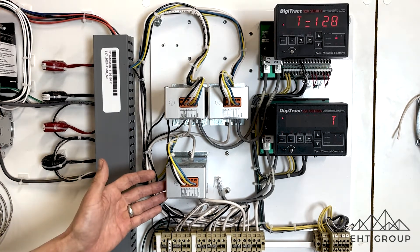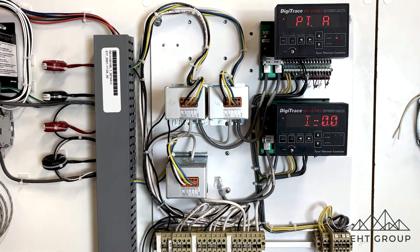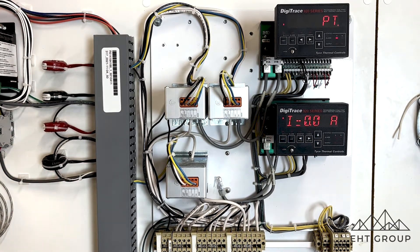The CT modules are very specific to either an SSR or an EMR. This one — and most common — is configured for solid state relay.